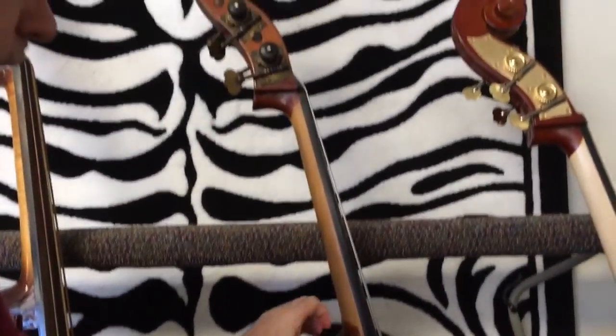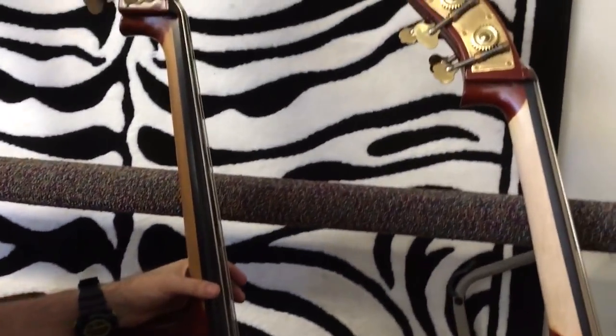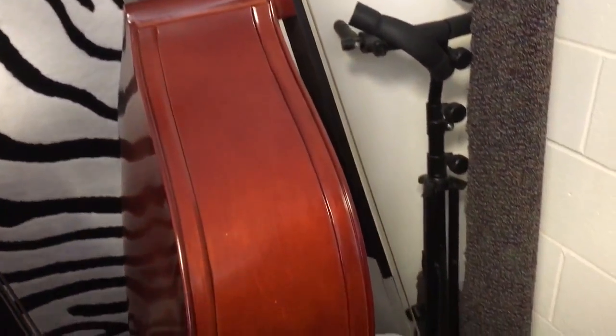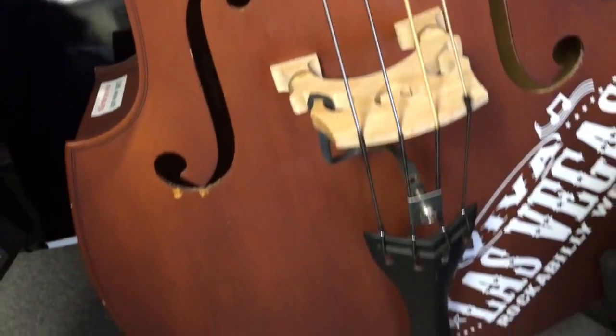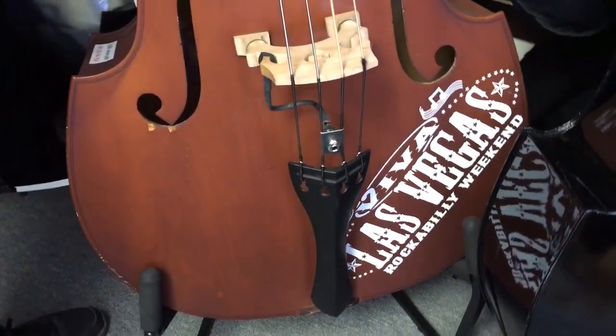And this is a 1960s German five-eighths, all laminated bass. This is a Milano MB-12, half-size bass — the setup is most of the way there. We got the paint stripped, we got to do the fingerboard job, get the bridge a little higher, get it shaped right. This whole outfit is $16.95 with a pickup, ready for the stage. We may just keep it and loan it to Viva Las Vegas every year.